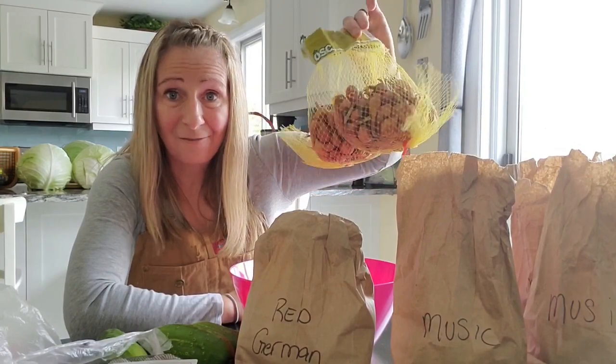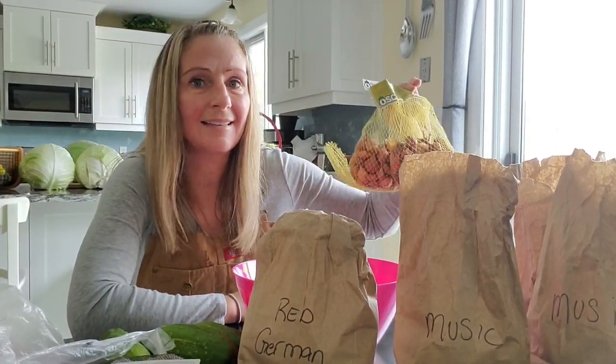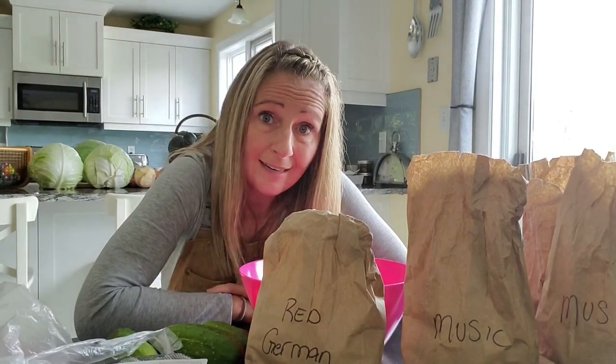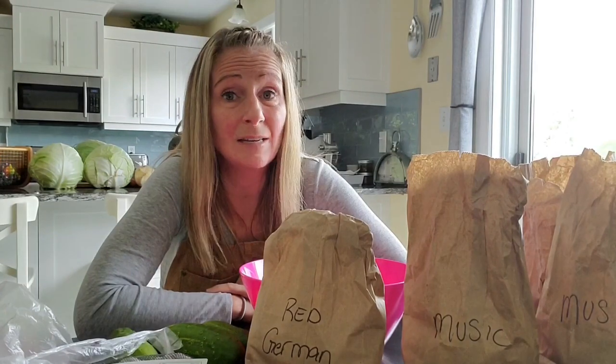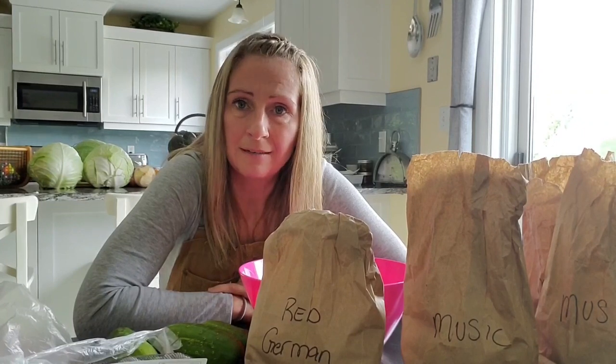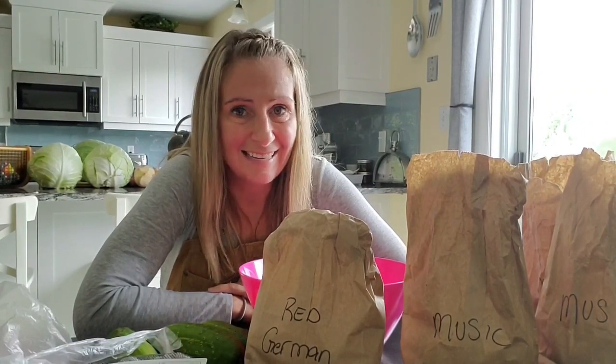I'm going to do an experiment today with my onions. I'm going to plant one or two bags of Spanish onions — the same kind I would plant in springtime — but in the fall. I want to see a comparison between my fall onions and my spring onions to see which ones grow larger and which ones taste sweeter. I have two raised beds beside each other that will get the exact same amount of sunlight. I'll fill one today, fill the second one in spring, and bring you back at the end of the season.